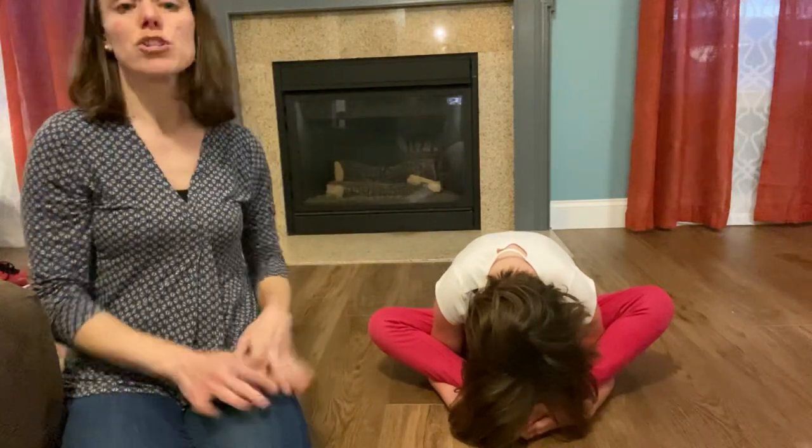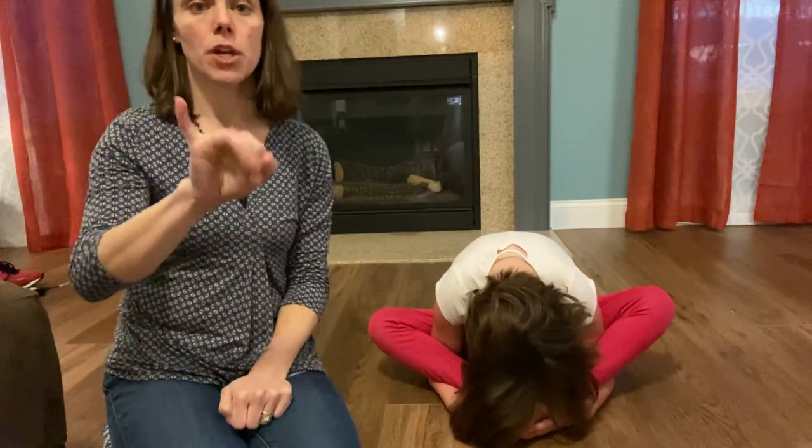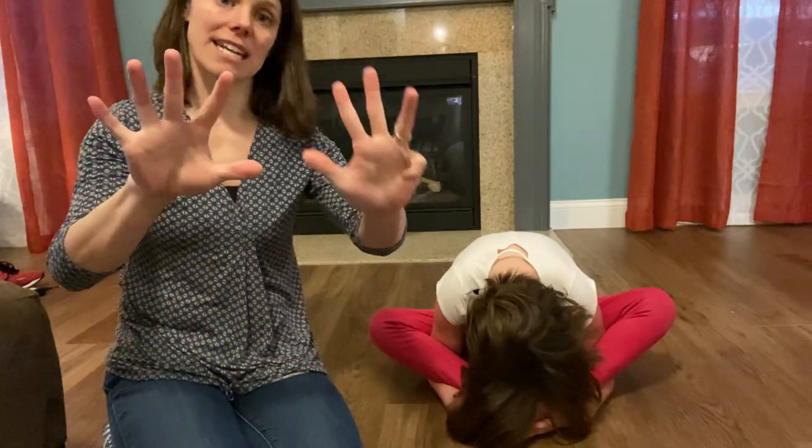We're going to count to ten when we're in that pose. Here we go — one, two, three, four, five, six, seven, eight, nine, ten. Nice job! Slowly come out of it and inhale, meaning take a deep breath. Smell that flower and breathe out. Exhale — blow that candle out. Nice job.